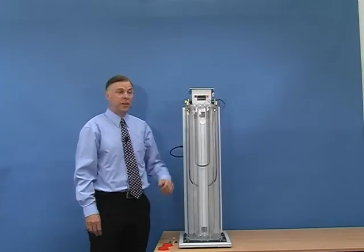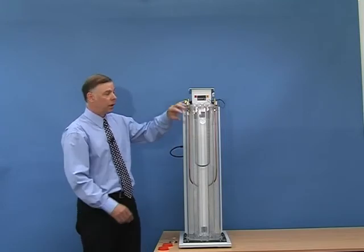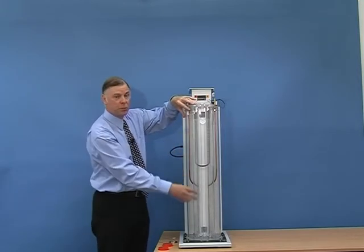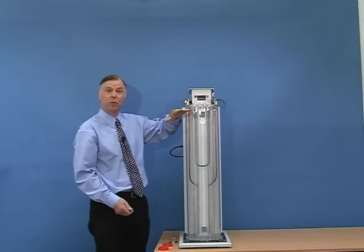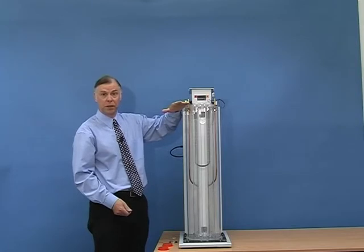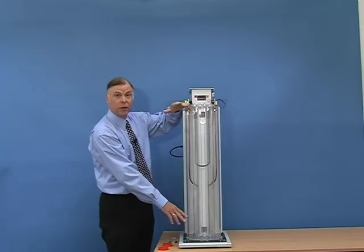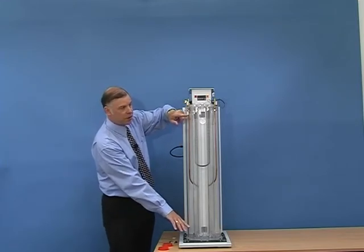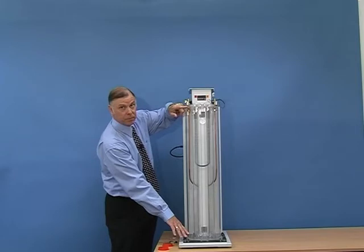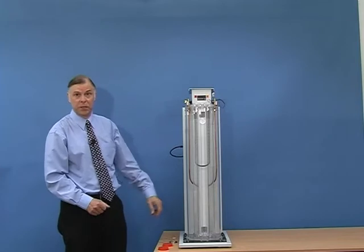Typical life of a density gradient tube is about 6 weeks. What will happen is the liquids will very slowly mix together, so the low density — which we said was 0.9 — will gradually increase to say 0.91, and the higher density of 0.95 will gradually reduce to 0.94, so the two outer floats will start to reach the edges. When the floats reach the top or the bottom of the tube, then you have to replace the liquids.